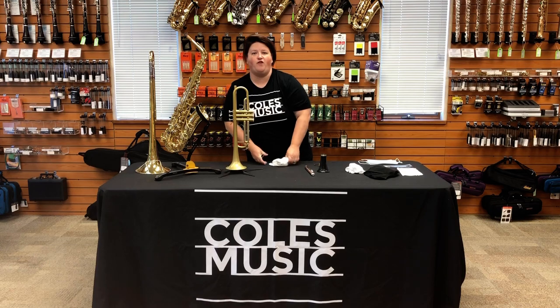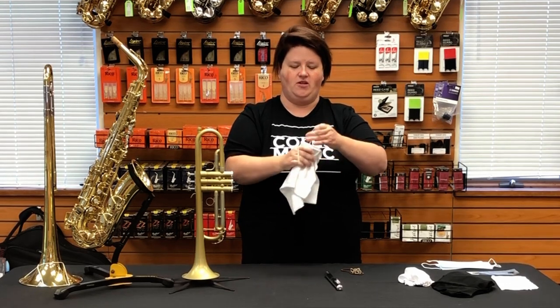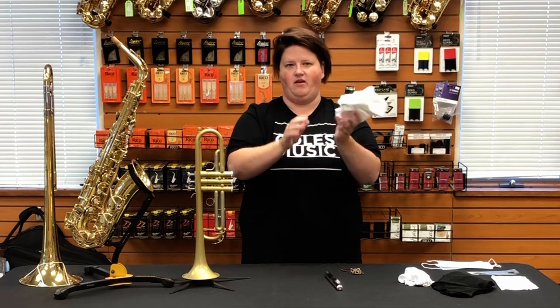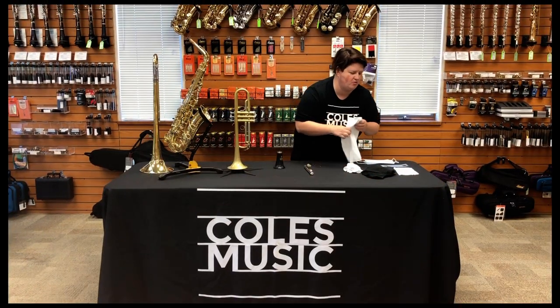This will work for any of the instruments. You can cut the t-shirt material down a little bit smaller for each instrument depending on the size — there's a little extra excess you would cut down for the smaller instruments. That is option number one.